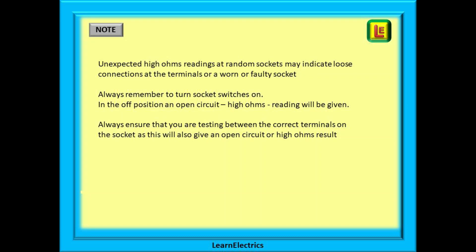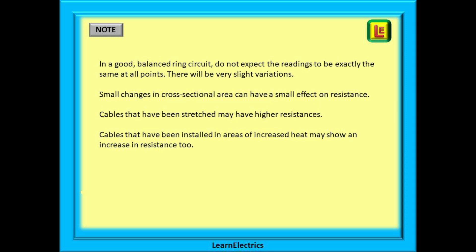Unexpected high ohms readings at random sockets may indicate loose connections at the terminals or a worn or faulty socket. Always remember to turn the socket switches to the on position — in the off position, an open circuit high ohms reading will be given. If you want to test that the switch is working, turn it off and repeat the test: you should get a high ohms reading, and a low ohms result when you turn it back on again. Always ensure that you are testing between the correct terminals on the socket. In a good balanced ring circuit, do not expect readings to be exactly the same at all points — small manufacturing changes in cross-sectional area, cables that have been overstretched or damaged, or cables installed in areas of increased heat may all show a slight variation or increase in resistance.